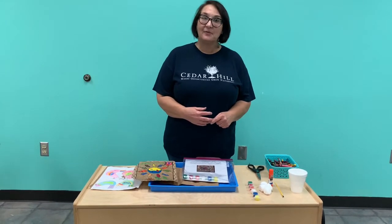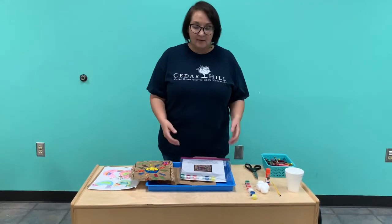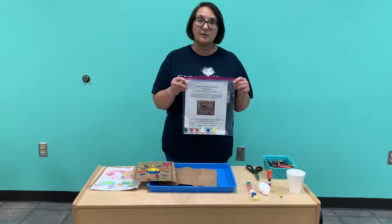Welcome to the Zula B. Wiley Public Library. This month is Hispanic Heritage Month, from September 15th until October 15th, and we wanted to provide you all with a craft that gives you a little bit of the history of not just Hispanic Heritage Month but some of the artwork that you might find if you do a little historical research.